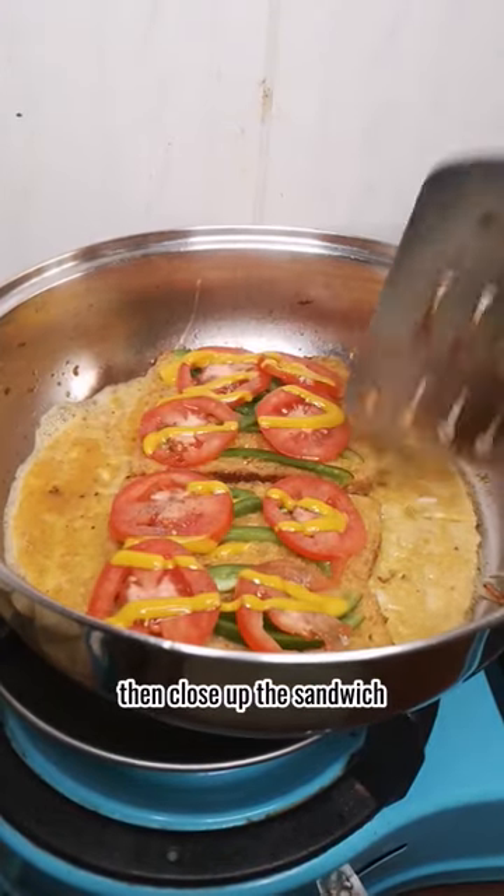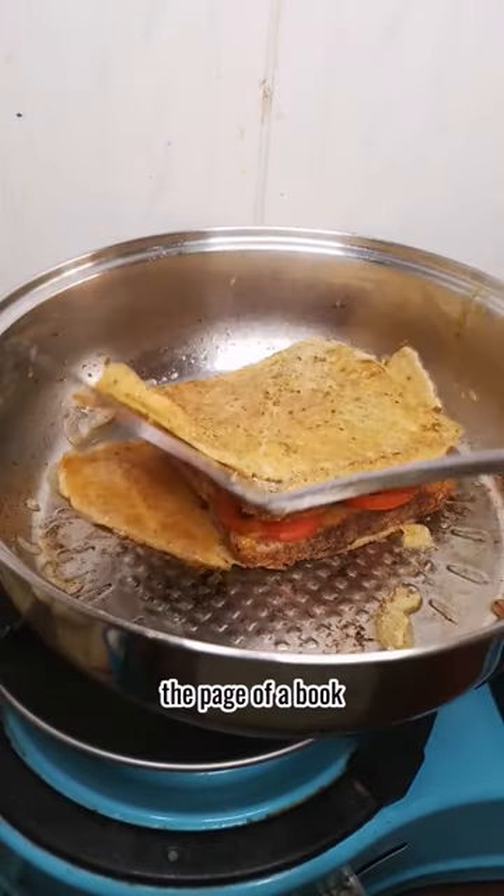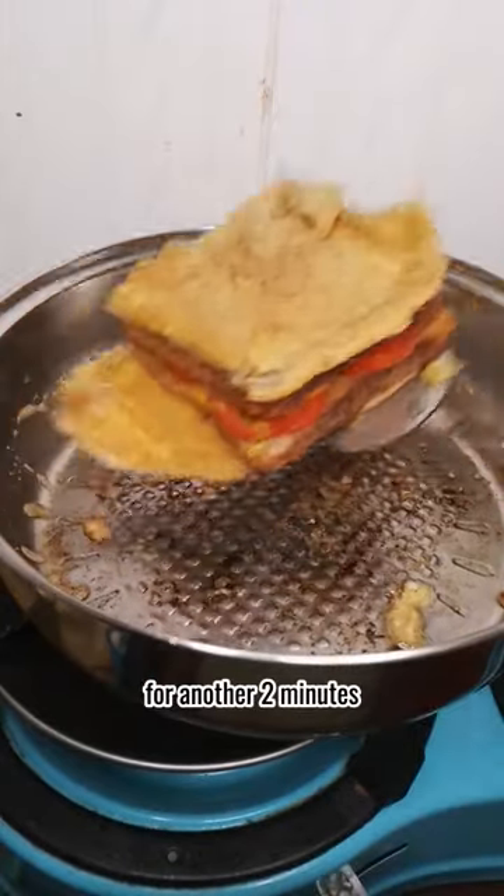Squeeze on some mustard, then close up the sandwich and let it cook for one minute. Flip the sandwich — and like how you haven't flipped open the page of a book since the year started — then let the second side cook for another two minutes.